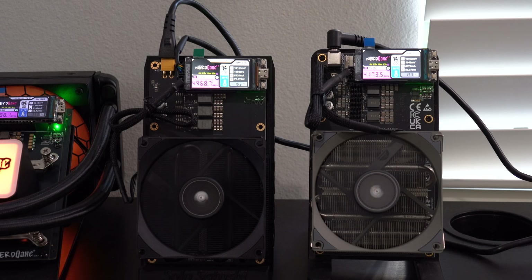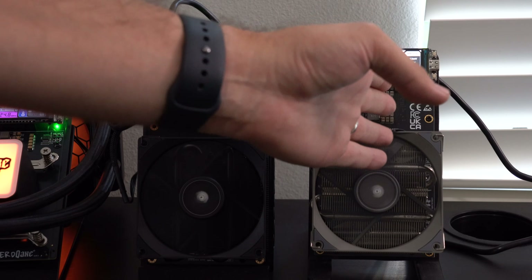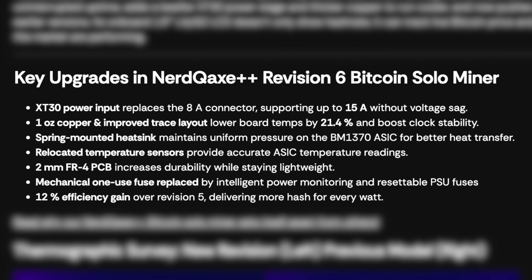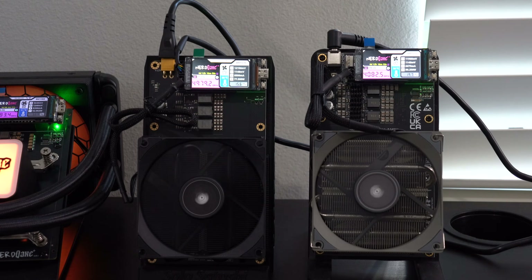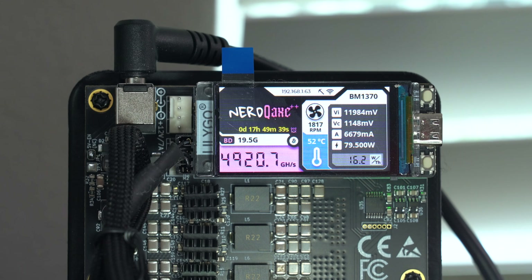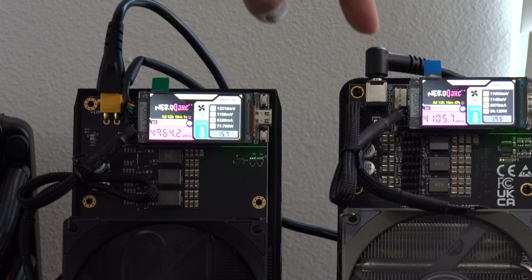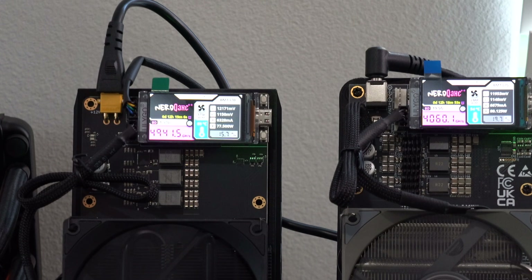Taking a closer look at the two different NERD QAXE Plus Pluses, there are some really nice improvements between the original version and the newer Revision 6. As far as some of the biggest ones I've noticed: number one, we've got a new power connector. Instead of a barrel connector, we now have an XT30 power input, which is going to allow us to go from just 8 amps max up to 15.